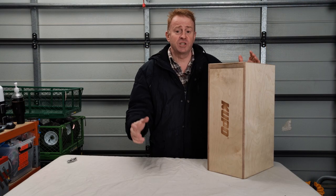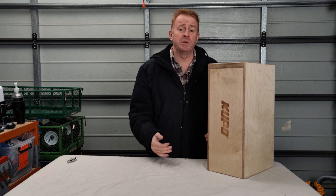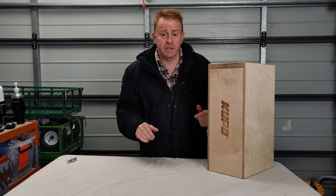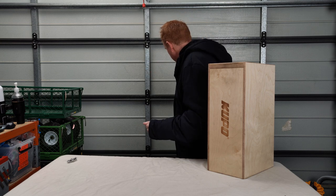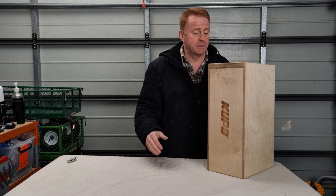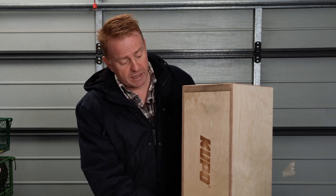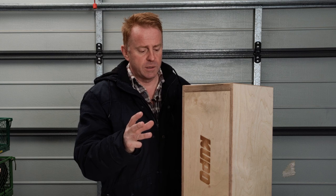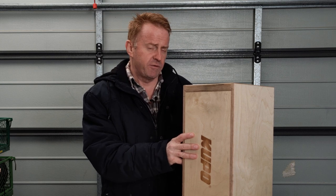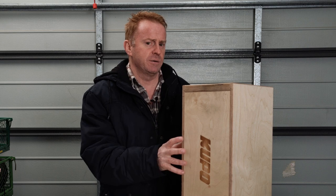Hi everyone, welcome to Gaffering Gear. As you can tell it is freezing cold in Melbourne, and I hope the audio is okay today because I've got rain hitting the doorway behind me. I've got some water coming in underneath but I will persist. Today's episode we're going to have a look at these Cupo apple boxes. I bought three of these about six or seven months ago and now I've got eight of these kits.